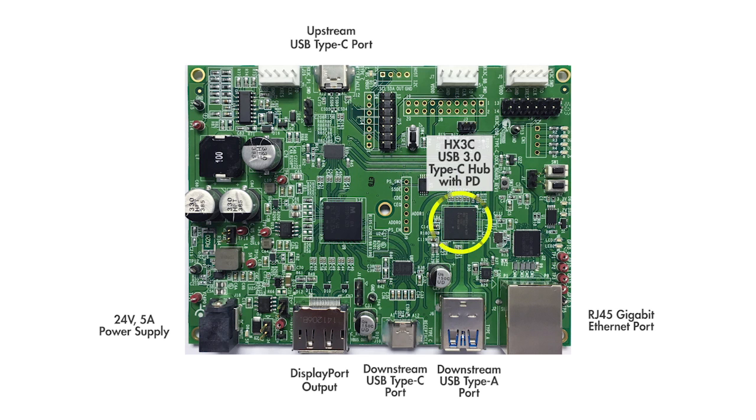Thanks to the component integration in HX3C, which combines two USB PD controllers, a USB billboard controller, and a USB 3 hub — that's four chips in one.